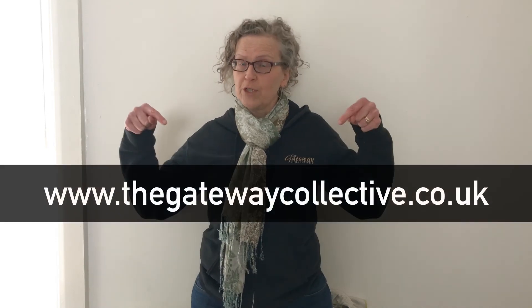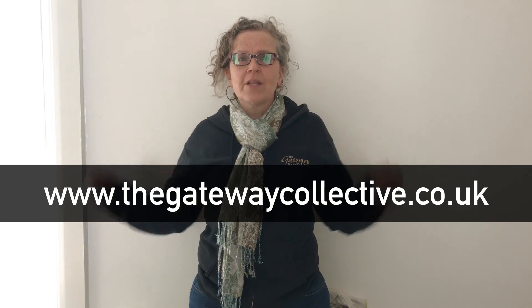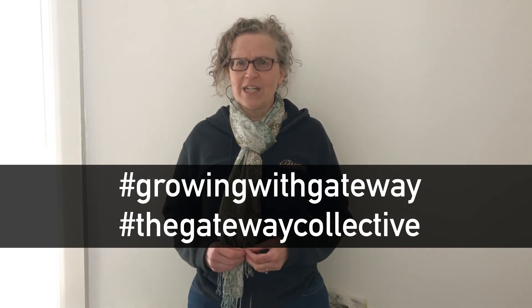We'd really love you to get involved with Growing with Gateway. You can find our videos on our website at www.thegatewaycollective.co.uk. We'd also love to see what you're growing — you can do this by sharing on social media using the following hashtags. Thanks for watching. We can't wait to see what you're growing. We'll see you next time.